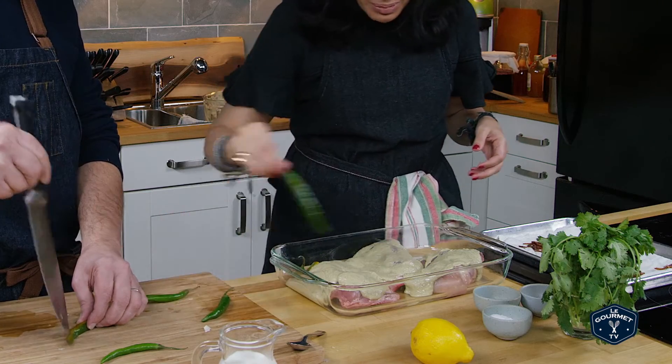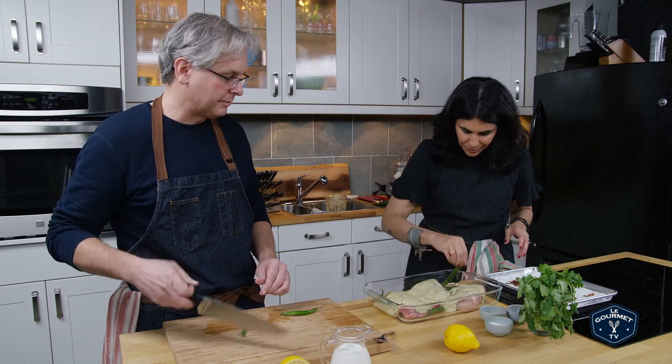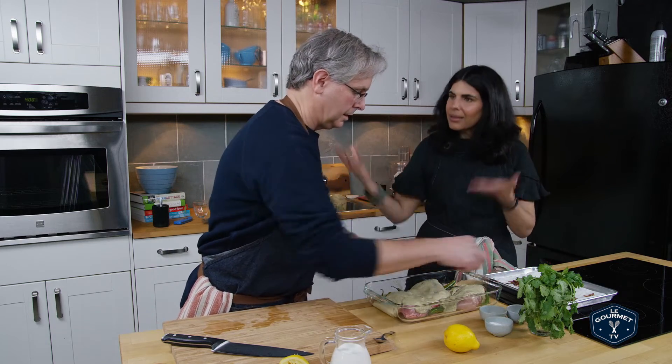So we're just going to tuck these chillies in. They're going to add a lovely capsicum flavor - I would call these more flavorful than hot. Let's get those in and into the oven.